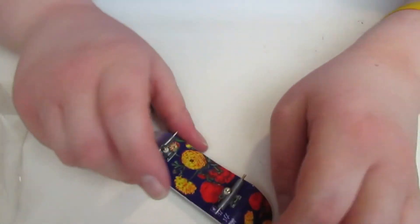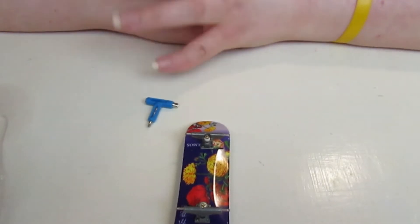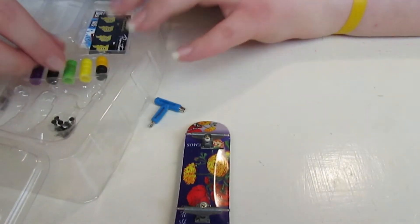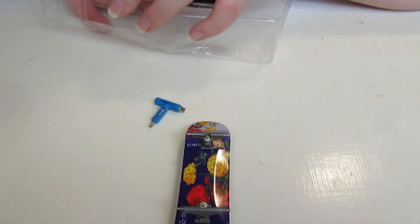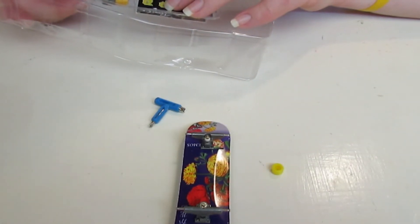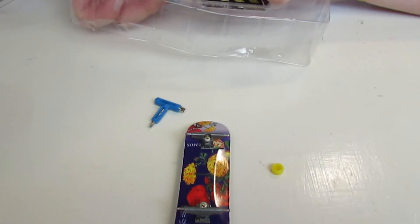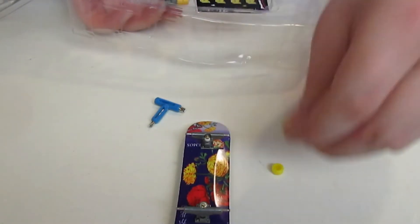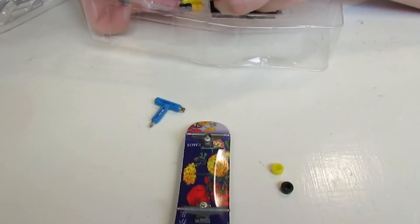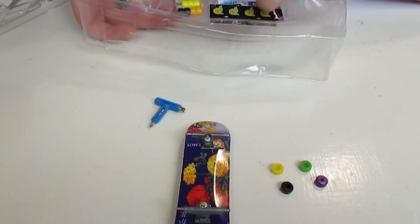Now for the wheels, I don't know which ones I should put on. I'll do four colors - one yellow. Actually I don't have red so that won't work. I'll just do - black, green - I'm gonna do purple, yeah I'll just do purple. I'll switch the black out for a red later, I got a whole bunch of reds in my container.